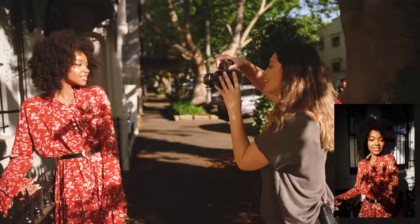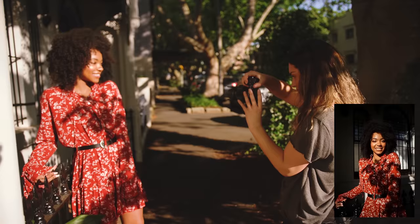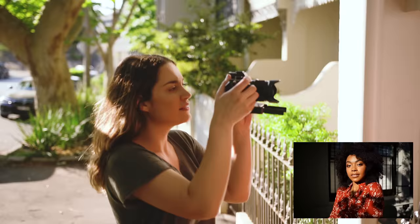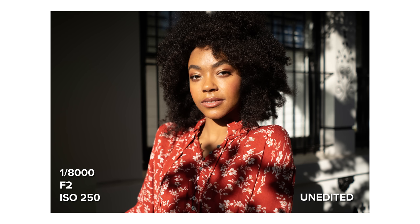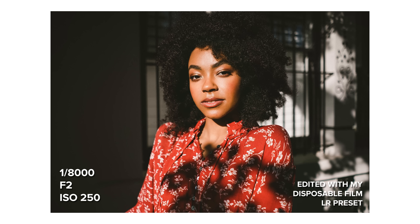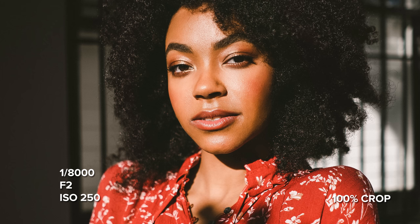I'll get a close up for this shot. One thing I really wanted to try with this lens is capturing a direct harsh sunlight portrait — I really loved the results of these. The colors straight out of the camera are really nice and the photo is super sharp and clear, even though I was shooting wide open at f2.